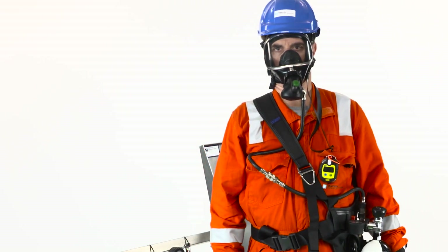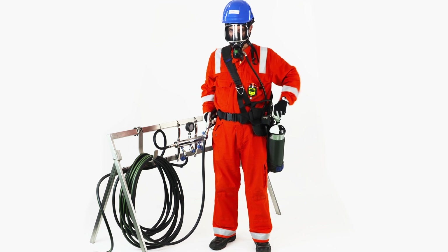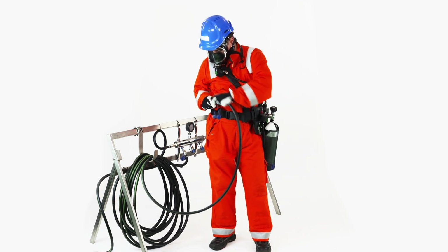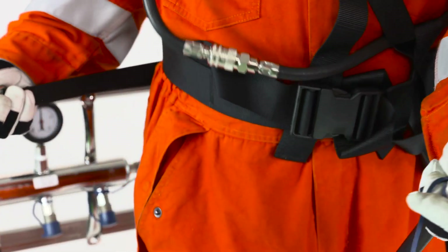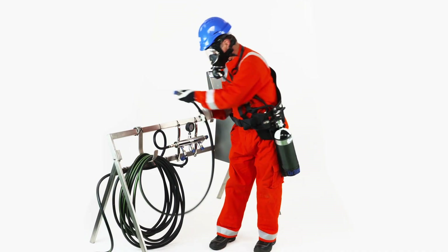How to disconnect from a cascade system. Open the cylinder valve to ensure air supply. Grab the low pressure hose and press the couplings together while pulling the coupling ring back. Disconnect the air supply hose and place it back on the S-hook.